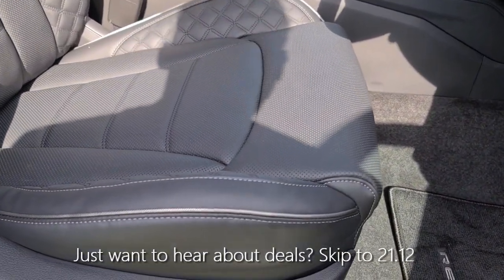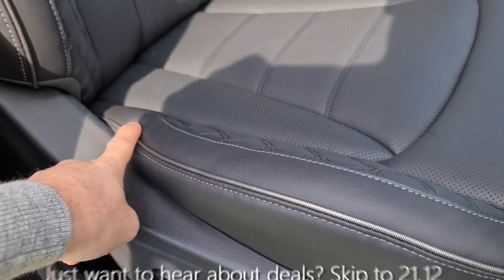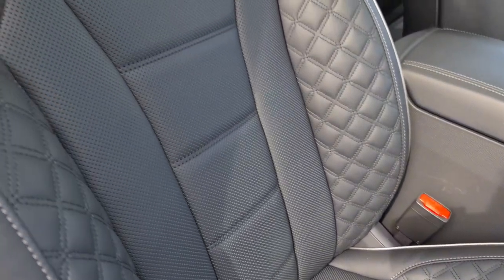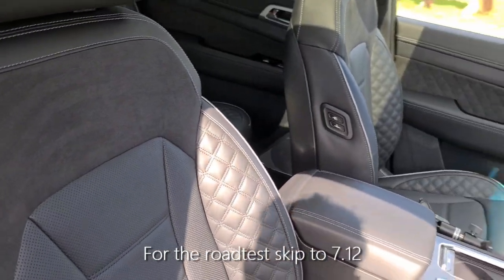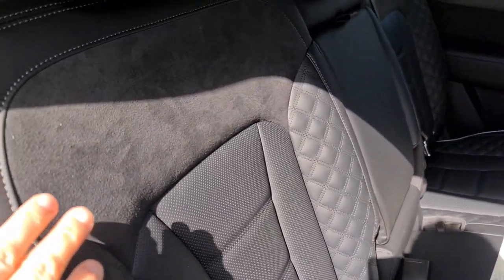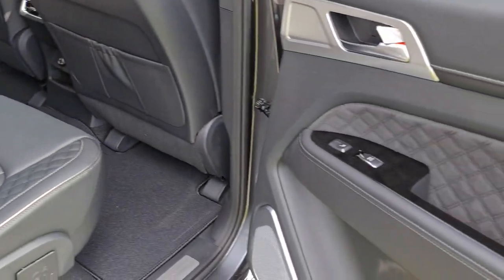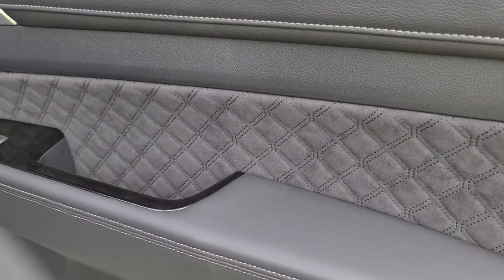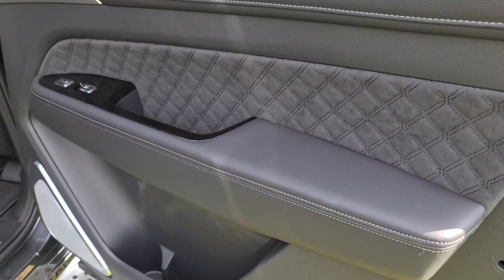Just look at these seats — they really deserve some extra attention, because it does make it feel like a very special place to be. You've got this really nice checkered piping along the seats, and really high-quality quilting across the base and onto the backrest, with an elegant piece of suede on the back. This suede is on the rear seats and the door cards too, giving a really tactile, quality feel — exactly what you want when buying a Rexton Ultimate.